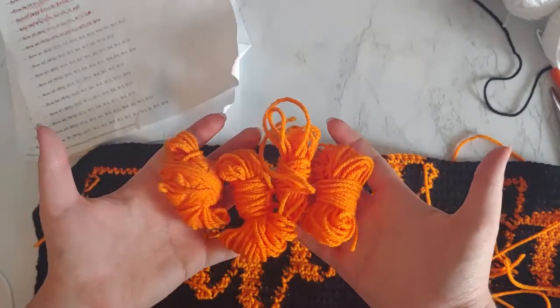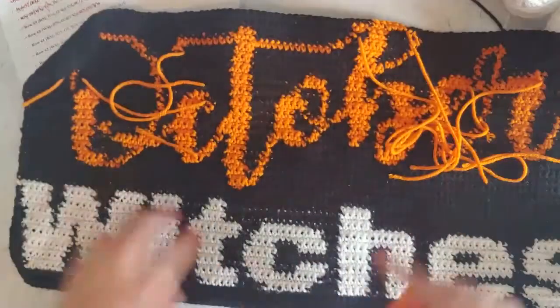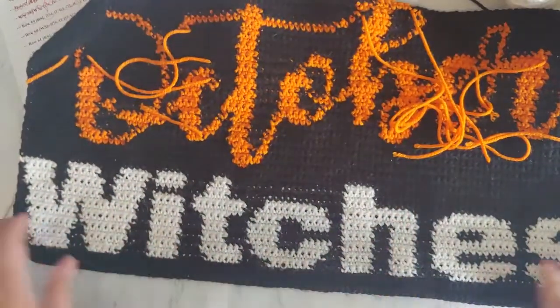It's okay if there's extra yarn — look, there's a ton of extra from my October one — but I'll just go ahead and put that as tassels on the bottom or something, which would be super cute.